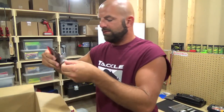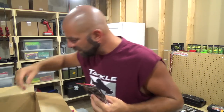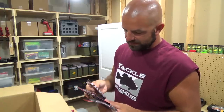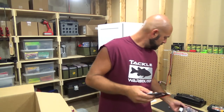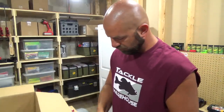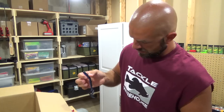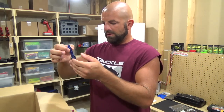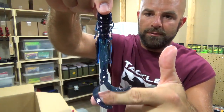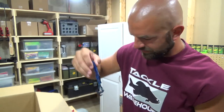We have the Missile Baits Destroyer — California Love, Green Pumpkin Flash, and Bruiser Flash. Let's take out the Green Pumpkin Flash — this one will probably show up better for you guys. Bruiser Flash — that looks good. I wanted the smaller version, they should have been out already but they weren't, so we got the bigger version. Cool though — it's a hog style bait.